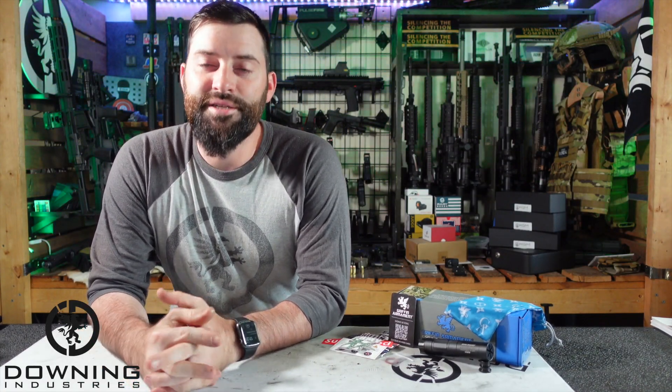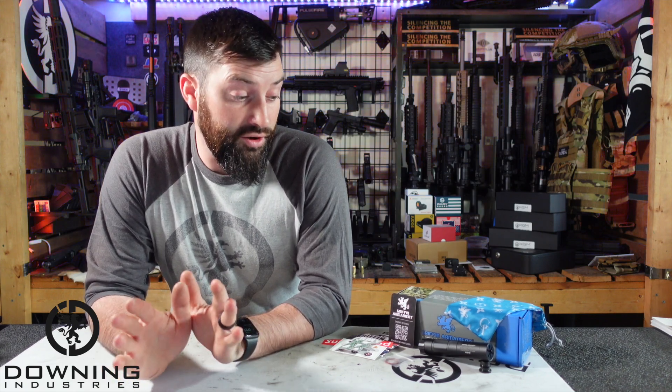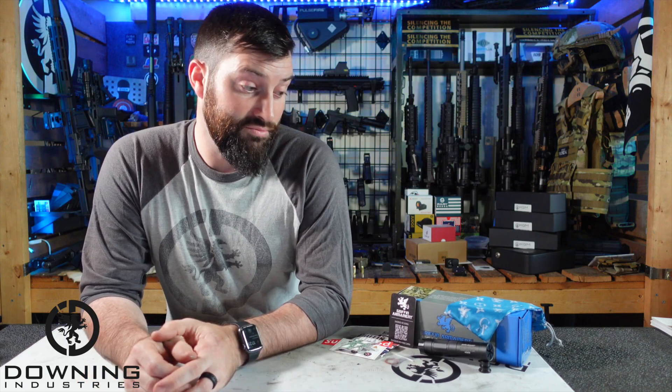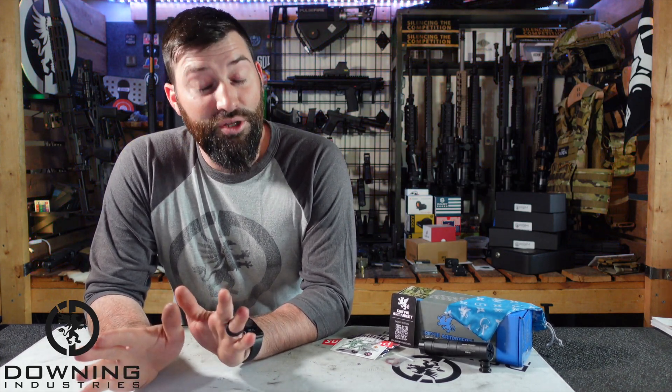Disclosures out of the way: Griffin Armament did send me this Checkmate HD for purposes of review and making content on the channel. Whenever people send me stuff, it alleviates me from justifying a purchase. It's already mine — I don't have to send it back — so I can say whatever I want freely without consequence. They may never send me something again if I trash them, but we're not here to trash companies. We're here to provide the most informative, fun information we can about these suppressors.